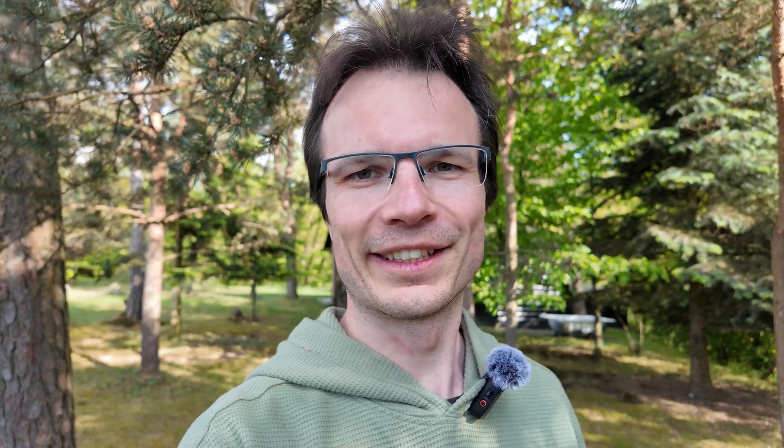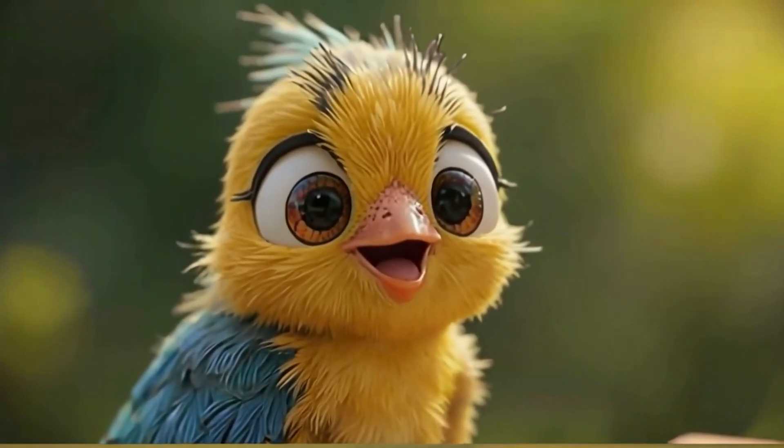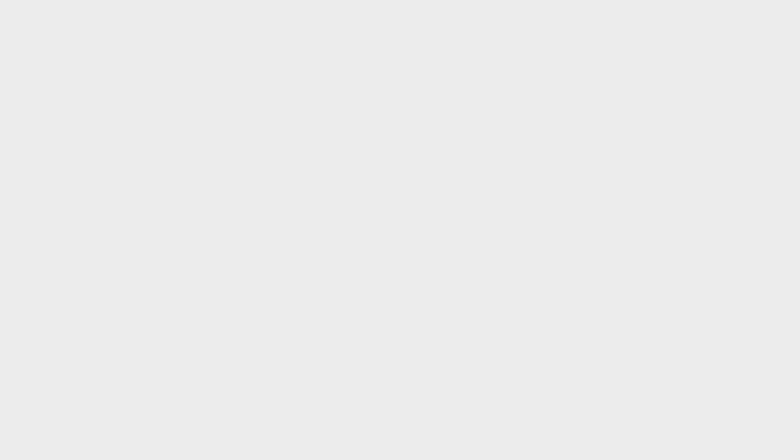I have some videos about ram pumps already on the channel but they are really old. Today I'm here after the winter and I'm starting our ram pump for the first time after the winter. I'm actually doing this video because I have 11,000 subscribers and I think three-fourths of them subscribed because of ram pump videos, so this video is for you.